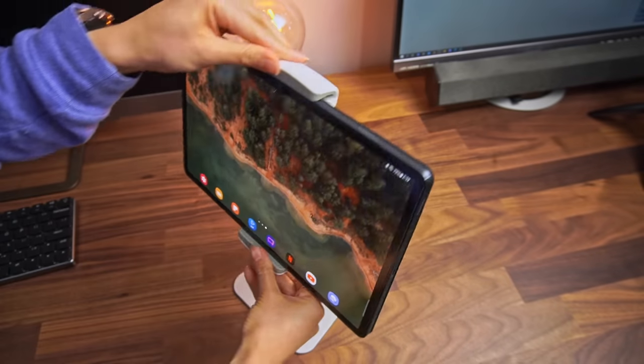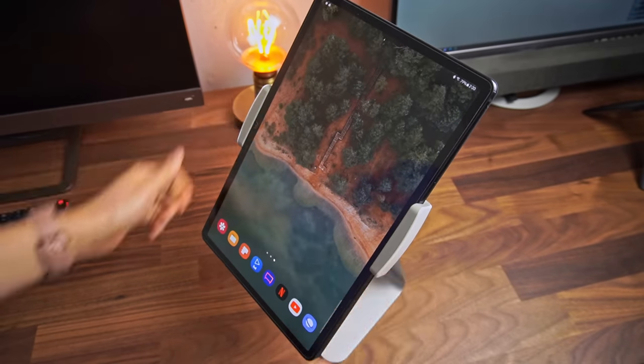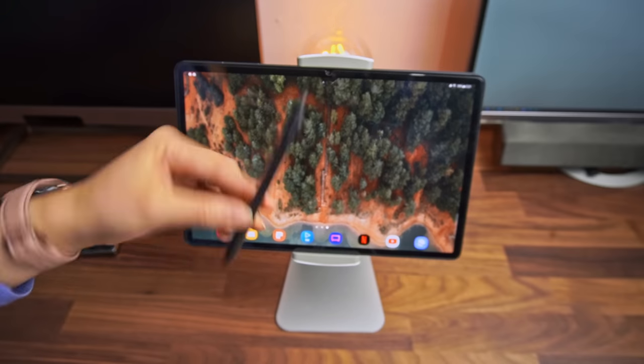It also rotates and tilts, so you can use it in landscape or portrait at any angle you want. The biggest drawback is that it blocks both S-Pen mounting spots, so I sort of just leave it on my desk most of the time.